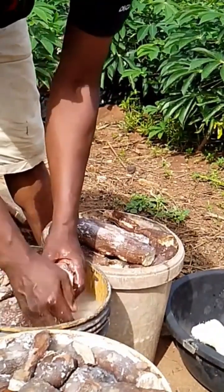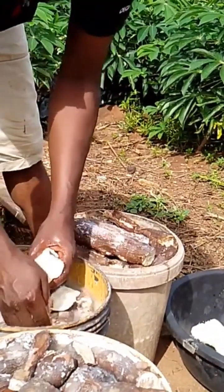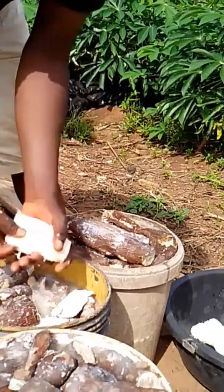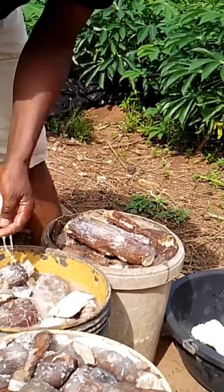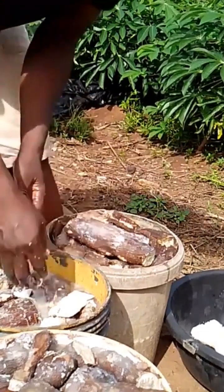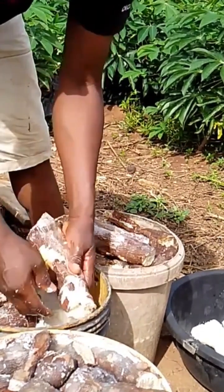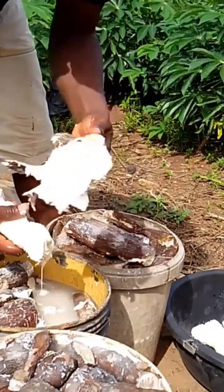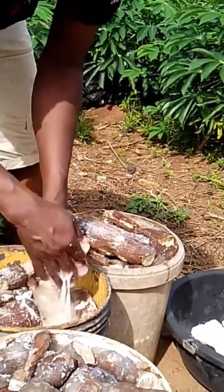Don't forget, cyanide acid is in cassava and it's poisonous. When you put it inside water like this, most of the cyanide acid enters into the water, and that is why this water is not good for anything. If you pour this water on some plants, they will die because of the cyanide acid in the water.